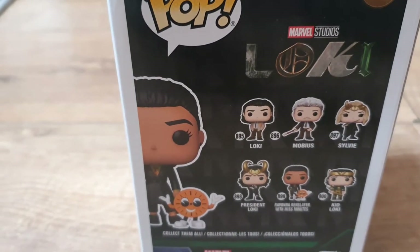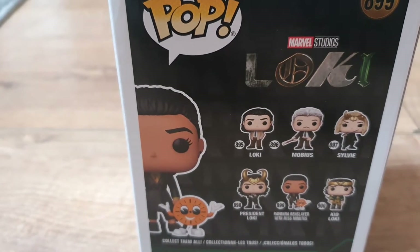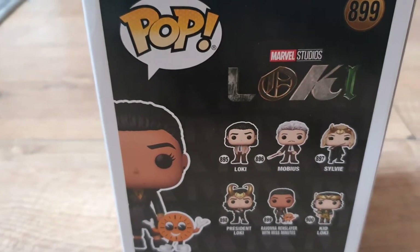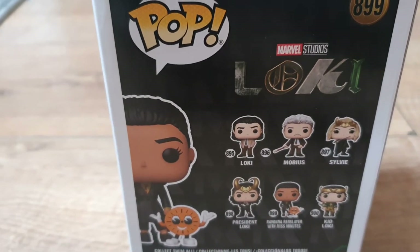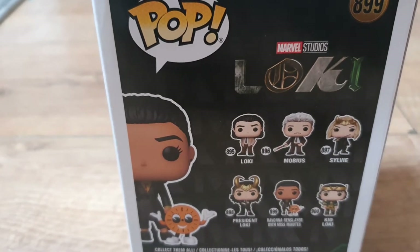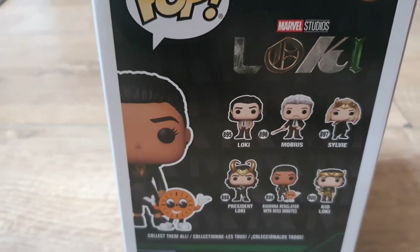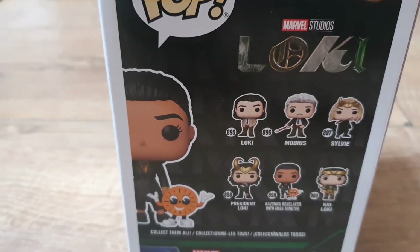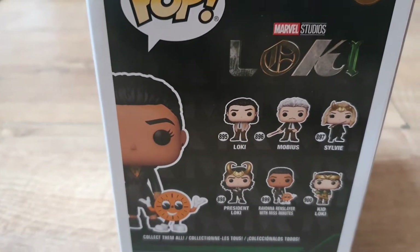So the editions you can get for this one — there are quite a few others as well. Loki is 895, Morbius 896, and let's be fair Loki and Morbius had like the best friendship I've seen in Marvel for a long time. Then we have Sylvie, President Loki, Ravonna Renslayer with Miss Minutes — the one we're currently unboxing — and Kid Loki.